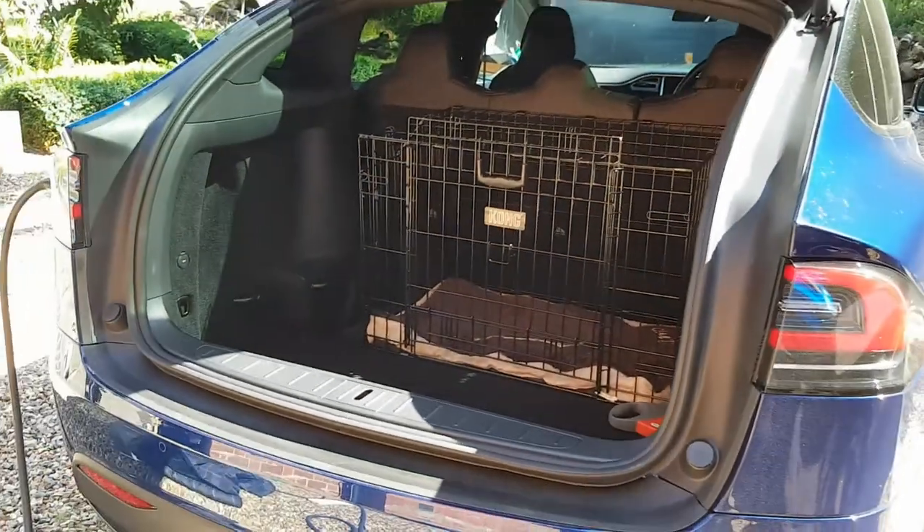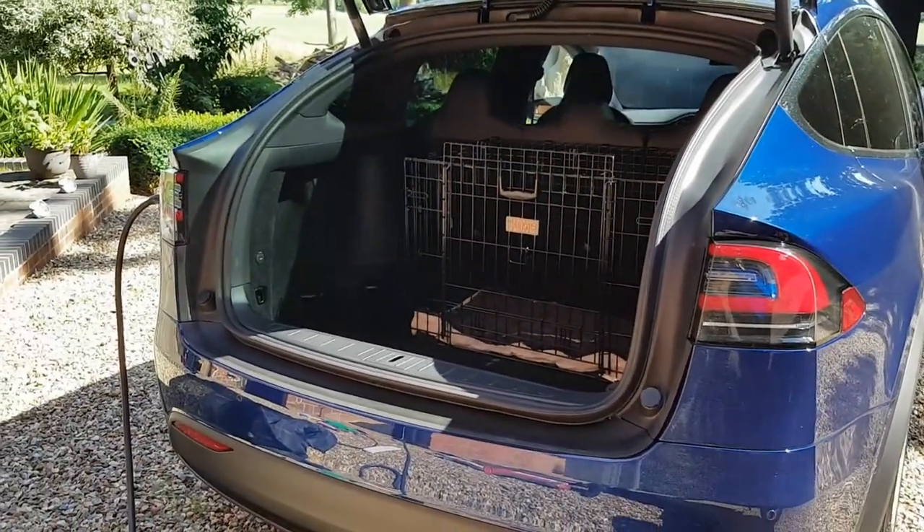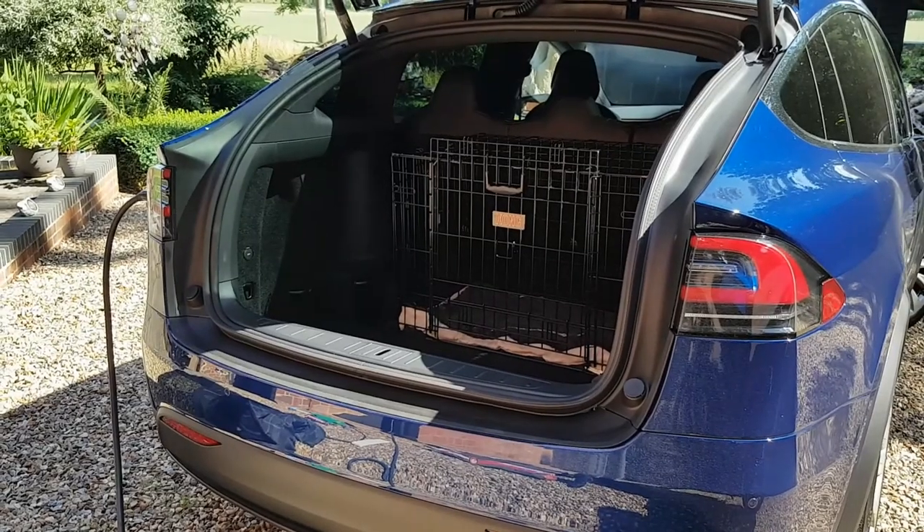That is the dog crate in the Model X. Thanks for watching.